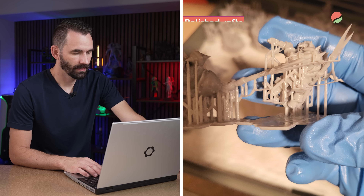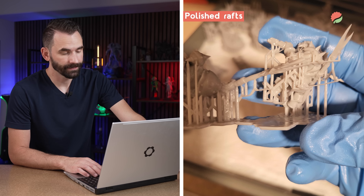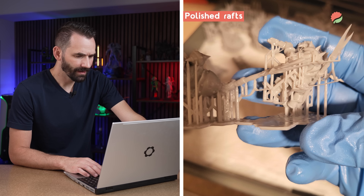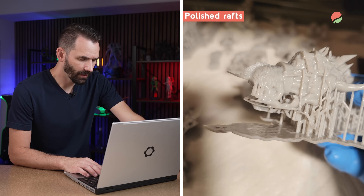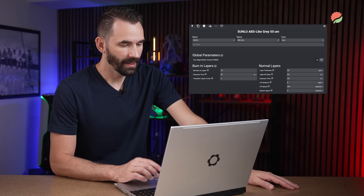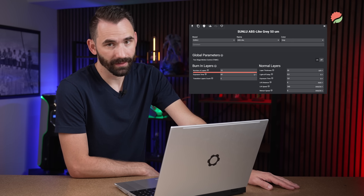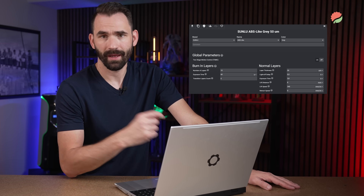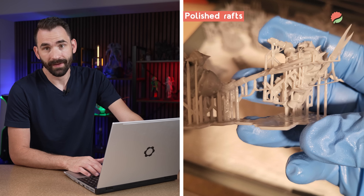Now let's look at some prints found online and identify what's going on. On the first example, we see polished rafts, which generally indicate some compression. Looking at their settings: 10 bottom layers at 60 seconds each — that's a lot. The overexposure on the bottom layers is causing the resin to swell and create pressure, which creates layer compression and the polished raft situation.